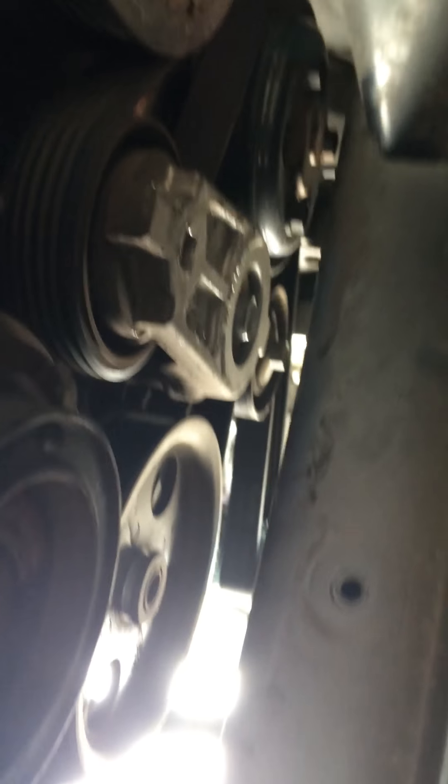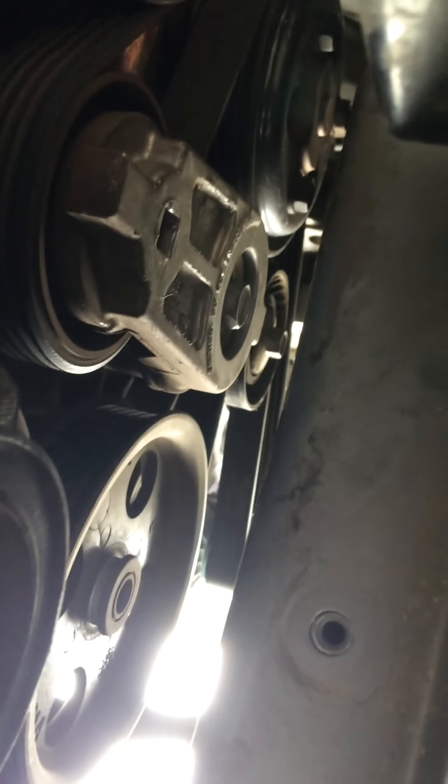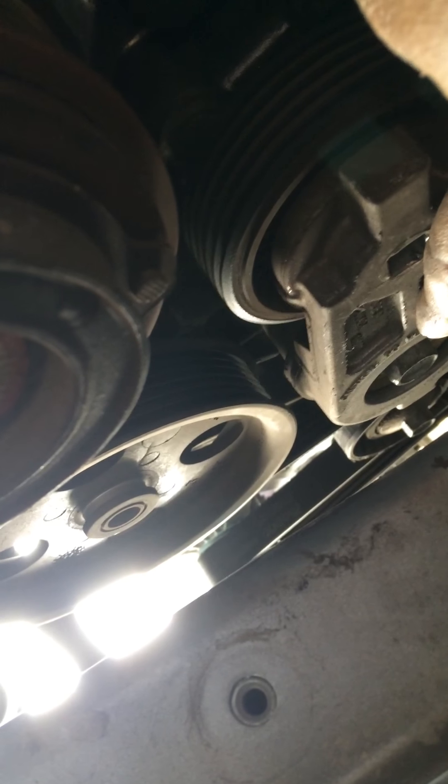I tried doing it by the top nut right here, which is incorrect. I'll go down here to give you a better view. I had to remove the tire and the dust cover. This is from the bottom. Most videos said that you have to remove it with a socket, so that's why I tried this top one right up there, which is not the case.